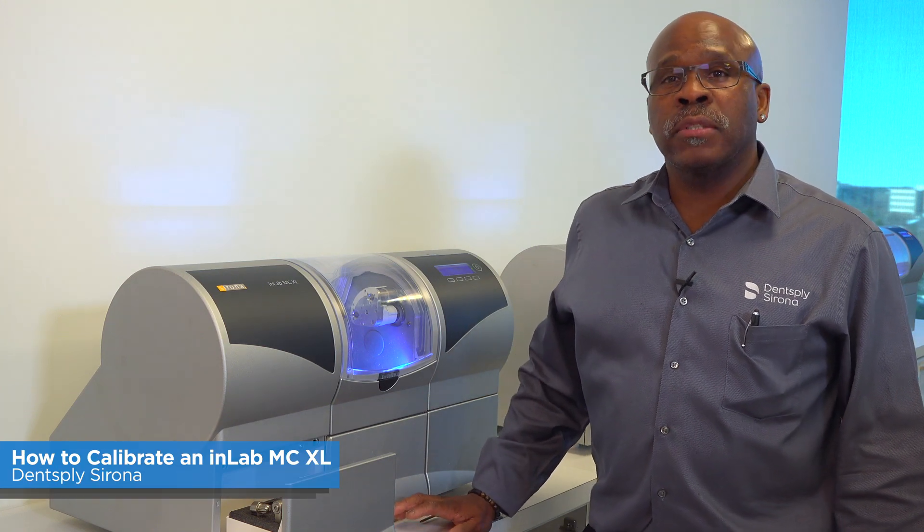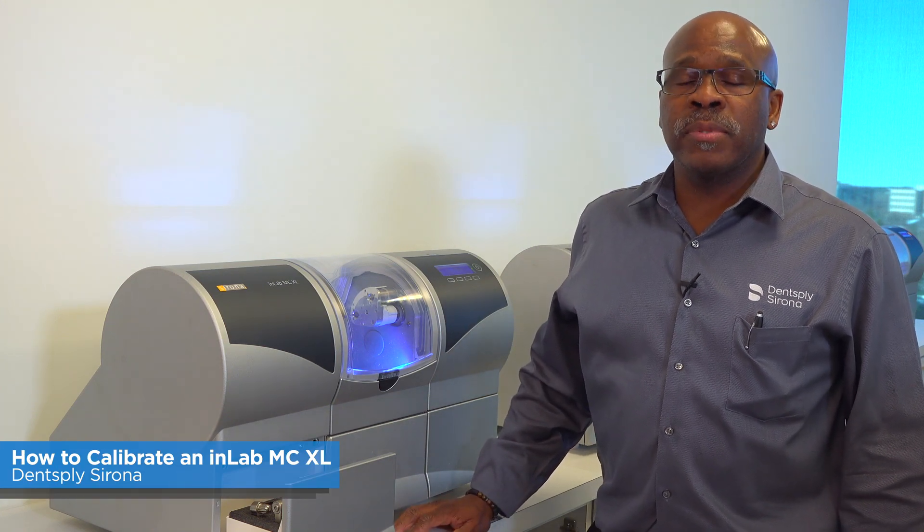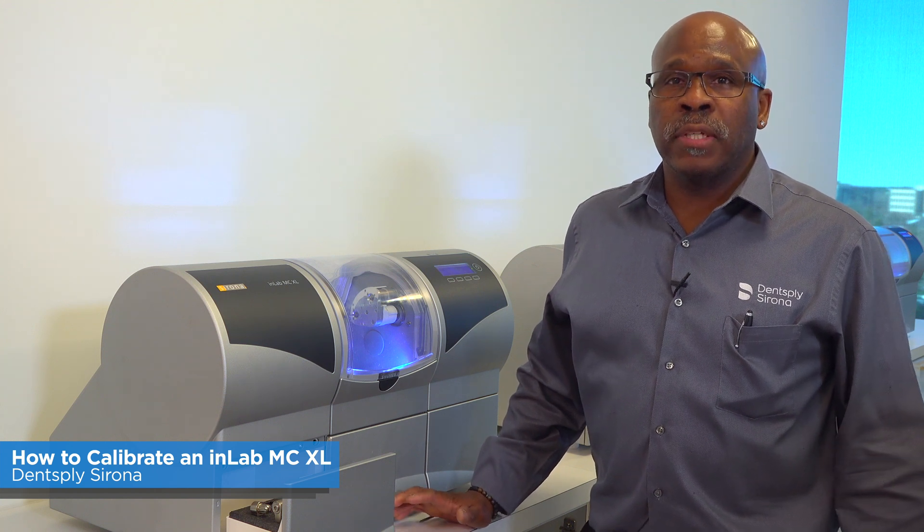Welcome to Tech in Two Minutes. Today we're going to discuss how to calibrate the NLAB MCXL. This is recommended yearly or as needed.